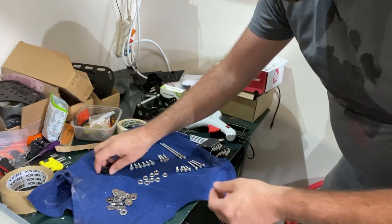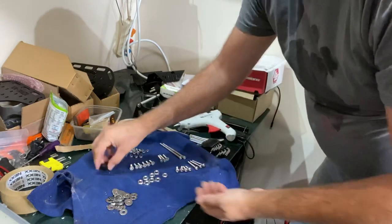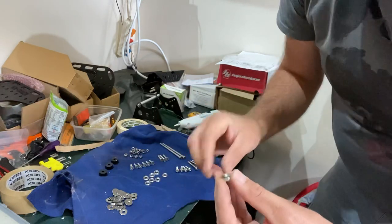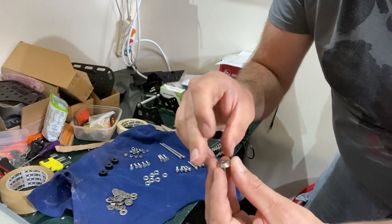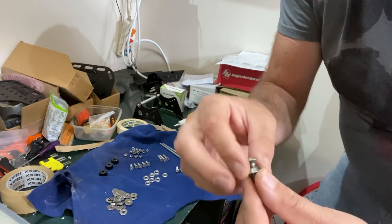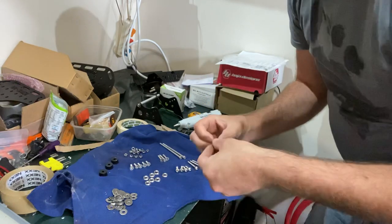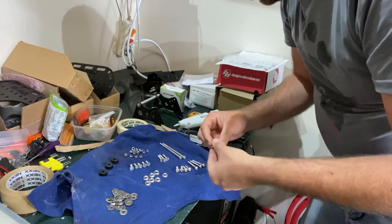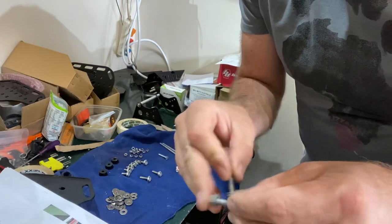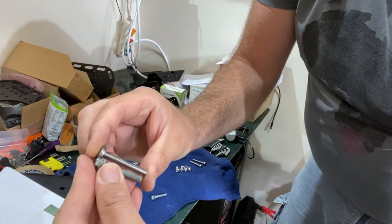And then you get three spacers - these are aluminium spacers. And then you get these, which look like spacers for the tapered heads - they fit into a spacer for the tapered head. I'm going to try and work out what everything does. These are the two exhaust screws that we can't use, and these are replacements for those - you can see they're just mildly longer.